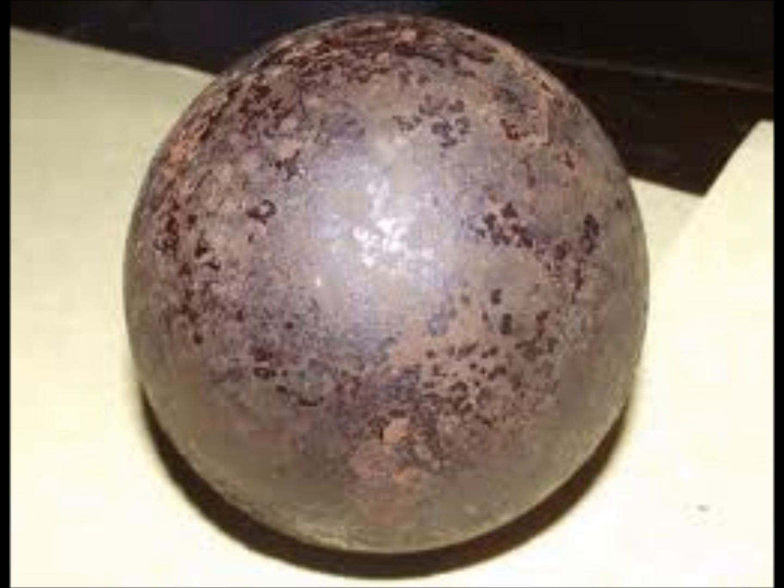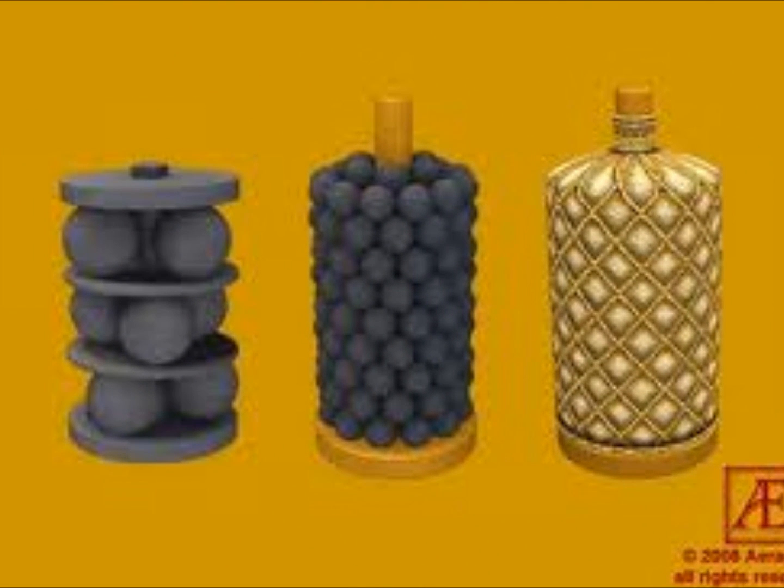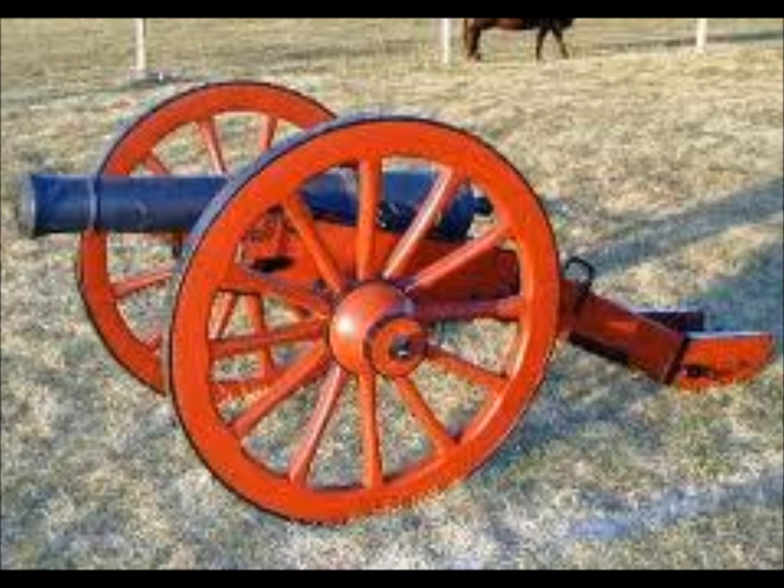Solid balls had a range of around 800 yards, and grapeshot a range of around 200 yards. The weight of the solid ball that went into each cannon, not the weight of the cannon itself, determined its pound rating. Cannons were an immense advantage to whoever had them, and often a company with no cannon would avoid skirmish or battle with a company that had cannon reinforcement, as the cannon was typically the deciding factor in such battles.